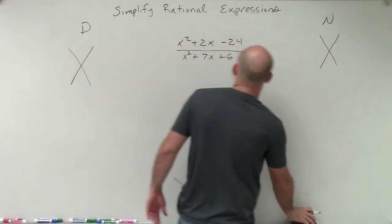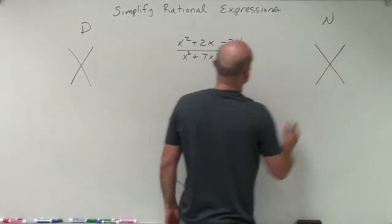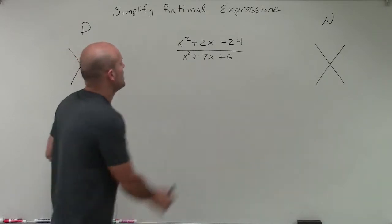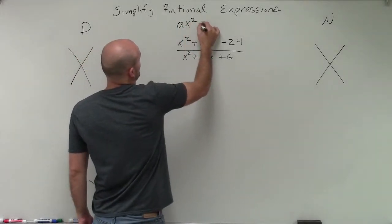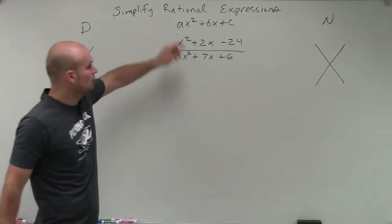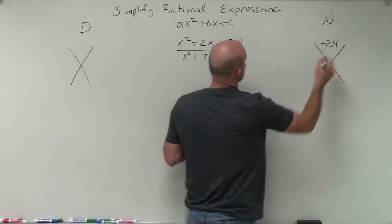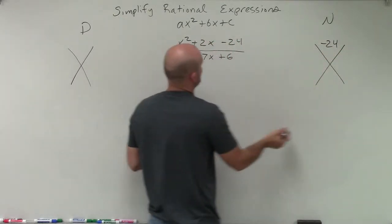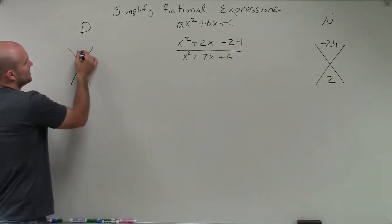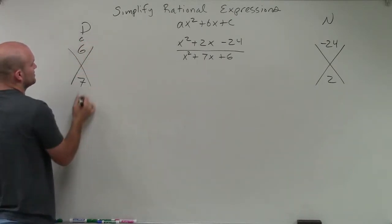The x method: remember that when we're taking a quadratic in the form ax squared plus bx plus c, to factor when a equals 1, we take our value of c — which is negative 24 for the numerator — and then our b, which is positive 2. Then for the denominator we do the same thing: we take our c and put it up top and our b on the bottom.